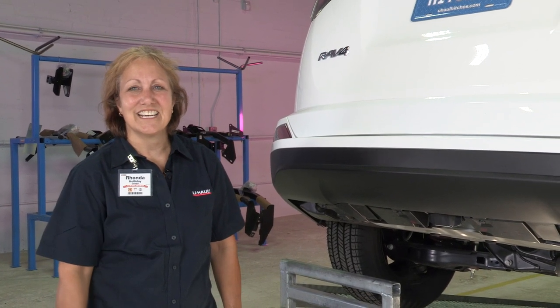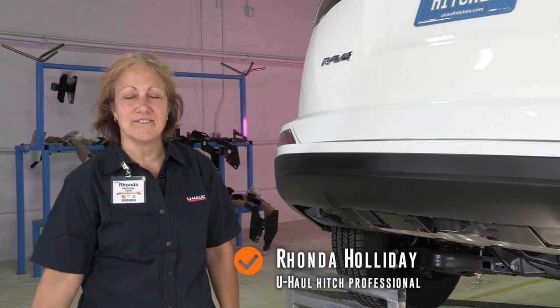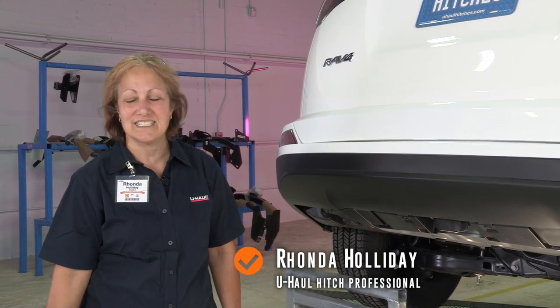Hi, I'm Rhonda Holliday. I'm from the U-Haul of Katy at 746-044 in Katy, Texas.